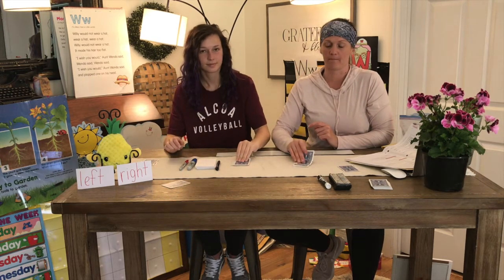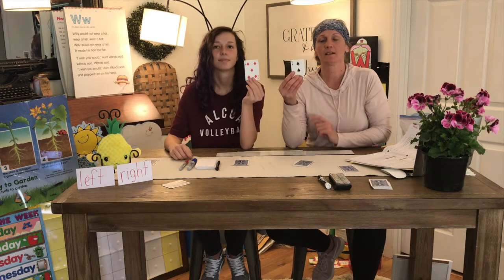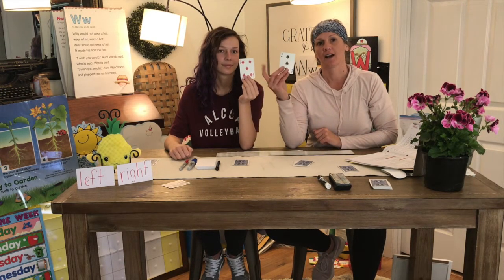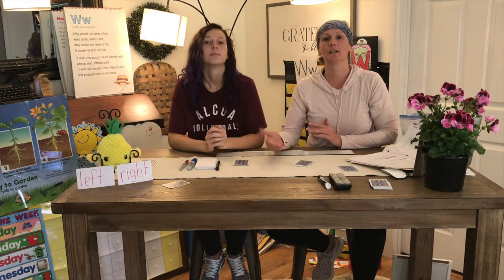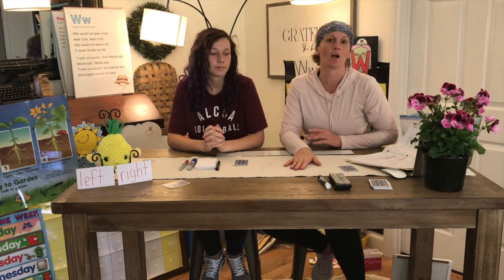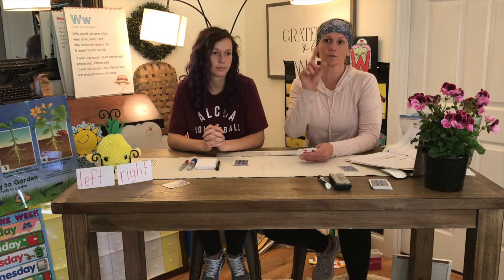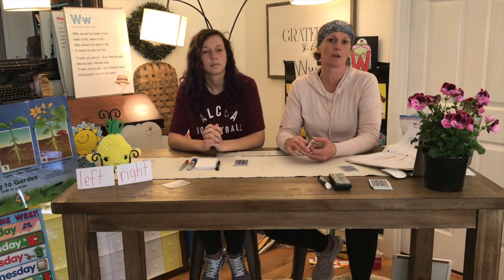And we'll do it one more time. Miss Miranda has three and Kylie has five. Who is greater? Five is greater than three, so Kylie wins that round. You would continue flipping the cards until you get all the way to the end. Now if you don't have cards at home, you can make cards — all you do is write the number at the top. There are lots of ways you can play games with cards or with paper that have numbers on them.